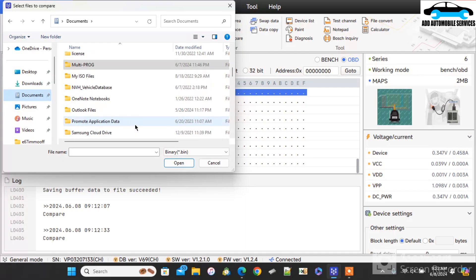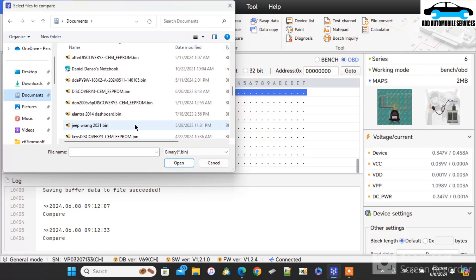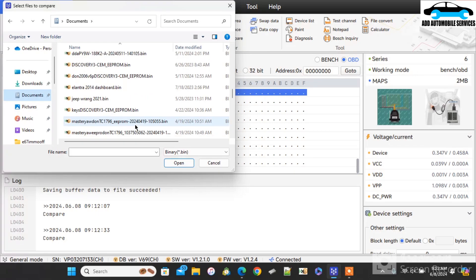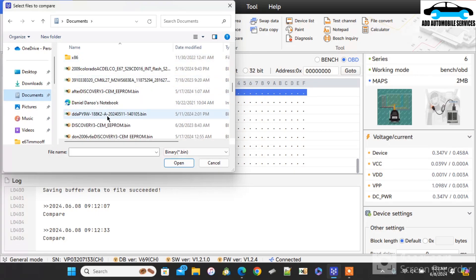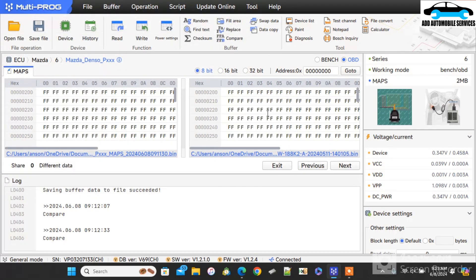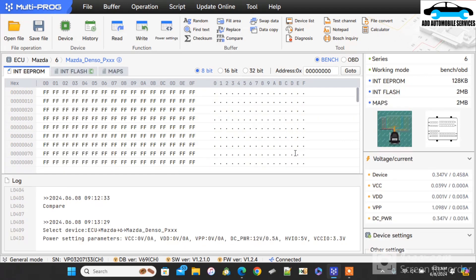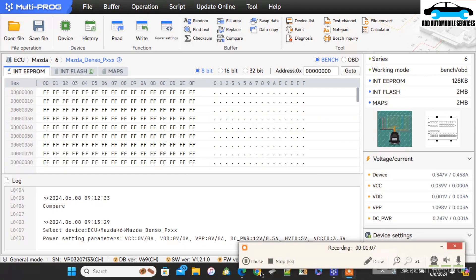Now I'm going to compare the file with the one that I read with PCM flash. I'm coming to compare the PCM flash file with the one that I've read with Multiproc. You can see both of the files are okay, because I loaded the file that I read first, and there is no difference in them — they have zero difference. That means they are the same reading.